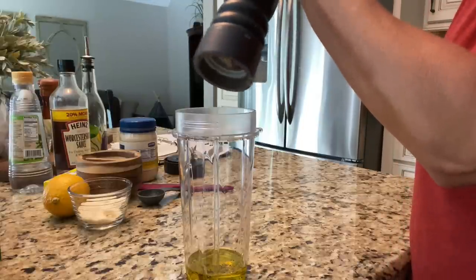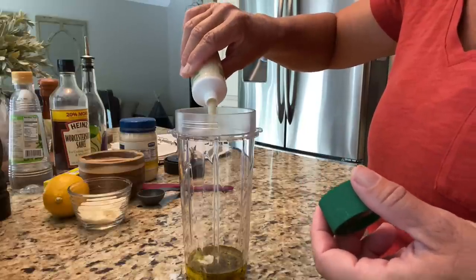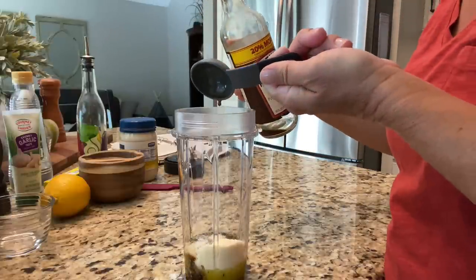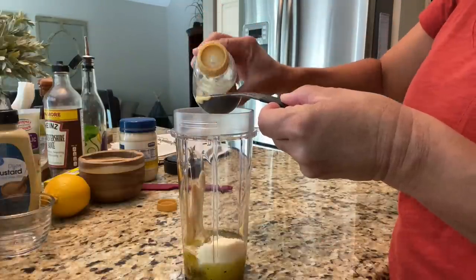Add some black pepper to your liking, a little pinch of kosher salt, and one clove of minced garlic. I'm loving this tube of garlic from Gourmet Garden — one tablespoon is equivalent to one clove, so I'll just eyeball it. Then add a quarter cup of grated parmesan cheese, one tablespoon of Worcestershire sauce, one tablespoon of Dijon mustard, and one tablespoon of white wine vinegar.